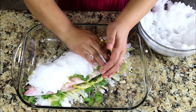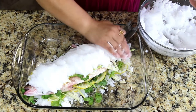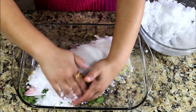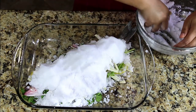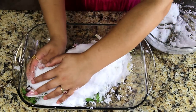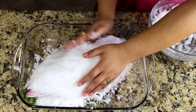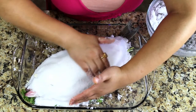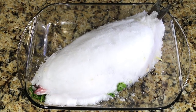Now it's ready to cover. Take a handful of snow-like salt and start covering the fish — the top layer should be half an inch thick. You need to cover everything except the tip of the head and the fin. Be very gentle since the salt is not too wet and it might crack or fall apart. It's ready to put in the oven.